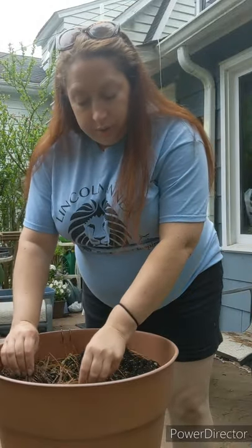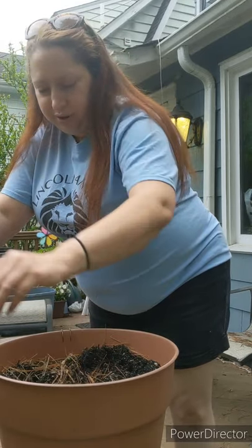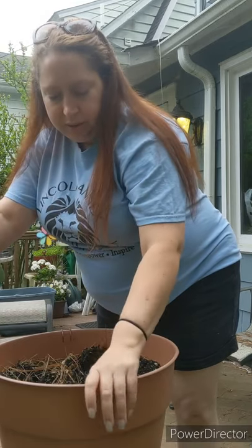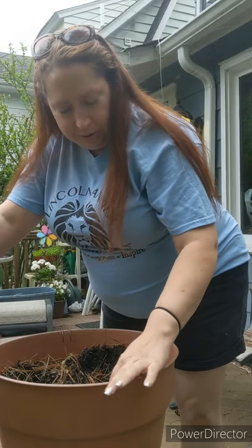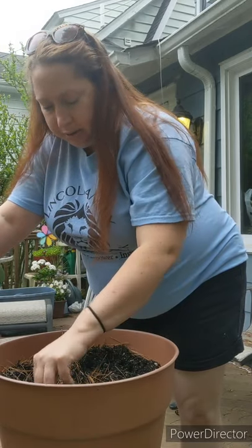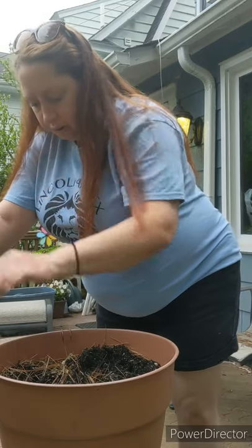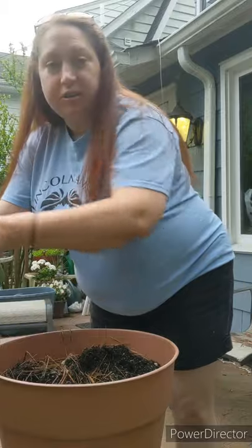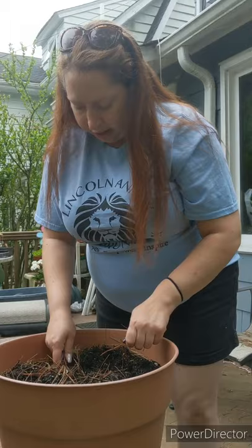I do garden with my bare hands. We were taught by Carolyn Taylor of the New Jersey State Agriculture Department that if you garden with your hands, there's healthy bacteria in the soil that raises your happy hormones. It's actually an antidepressant to garden without gloves on, so I try to do it as much as I can.